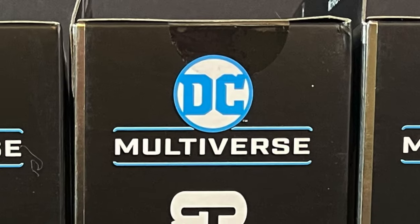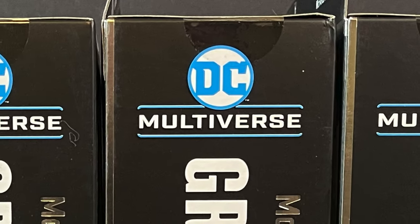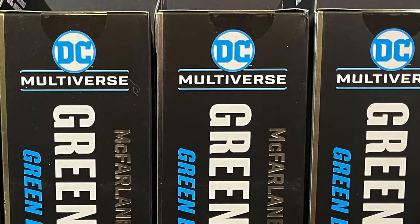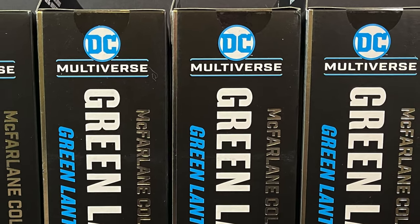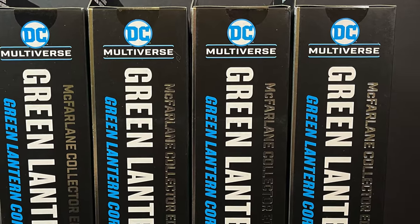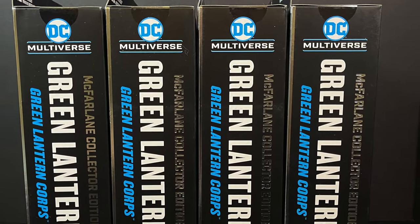Welcome back everyone. Toyshiz here, and I am back yet again for another McFarlane Toys DC Multiverse video. Today we are going to be checking out not one, not two, not three, but four Green Lanterns from the McFarlane Toys Collector's Edition line.